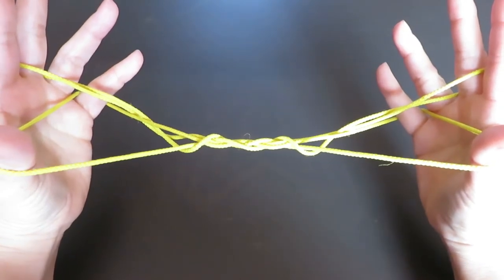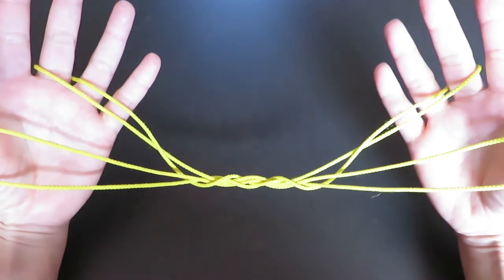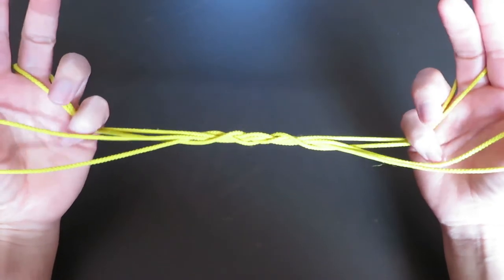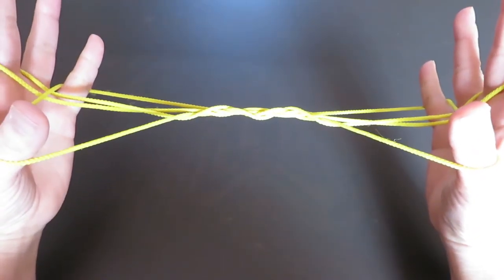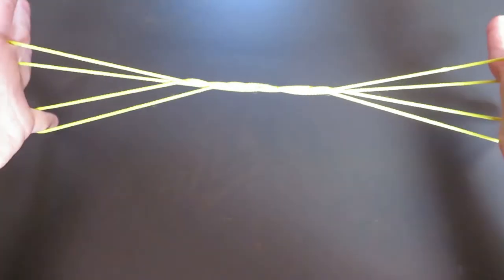And let the strings around the pinkies go. And now with the pinkies, we are going to pick this string behind the thumb like this with the back. And let the strings around the thumbs go.